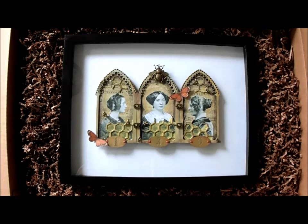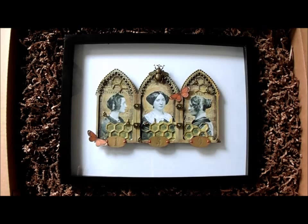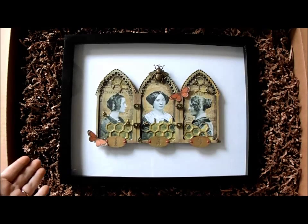Nicola here from PixieHill.com and today I'm sharing the process I used to create this project, which I love so much I've shoved it in a frame. Everything looks better in a frame, by the way. This project is a sort of homage to summer and bees and honey and warm days.